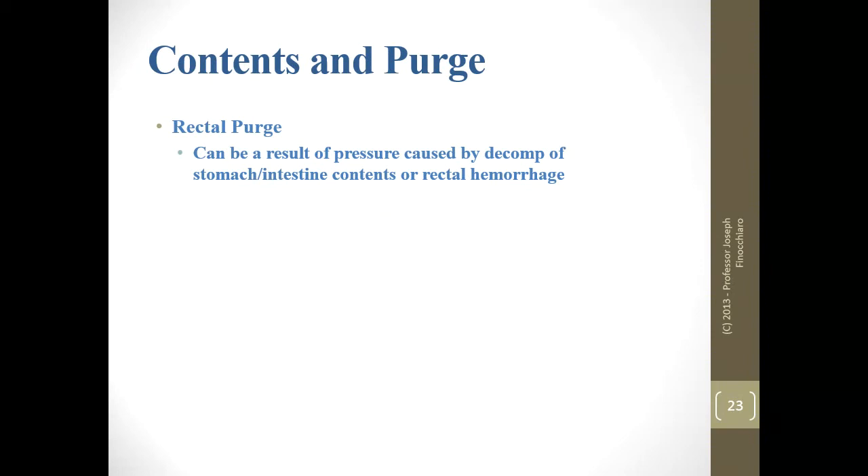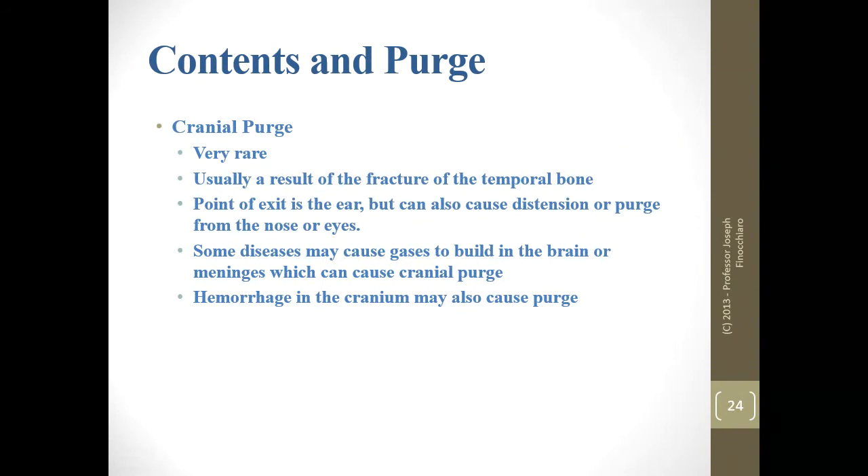Nose purge is the same as throat purge because they're connected to the same pipe. Rectal purge — no-brainer — generally intestinal, possibly stomach, or even rectal hemorrhage like a punctured hemorrhoid. Cranial purge is very rare, usually a result of trauma or fracture of the temporal bone — it usually comes out the ear but can extend to the nose or eyes. Some diseases like meningitis may cause gases to build in the brain or meninges, which can cause cranial purge.